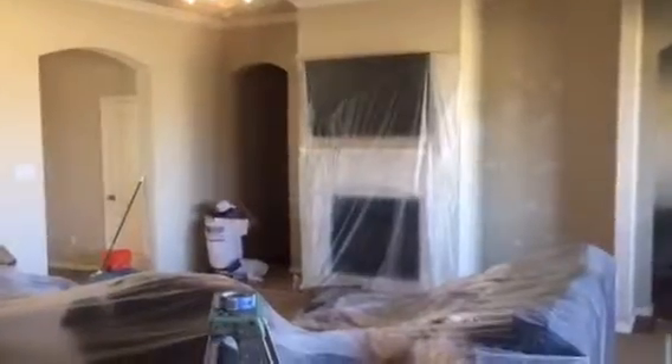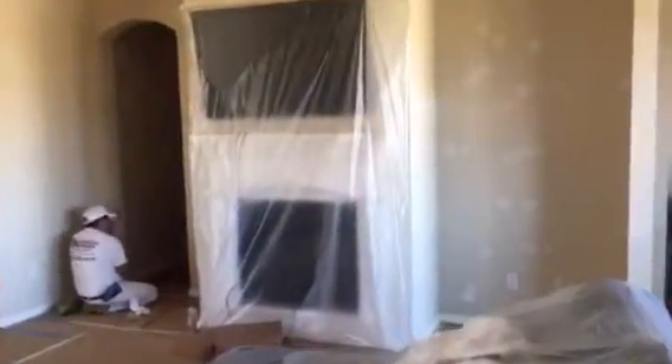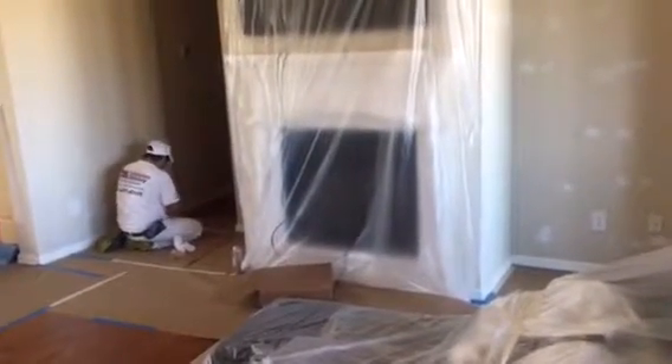Everything in this room that you see is going to be painted — walls, ceiling, and trim. We're going to have some fun with colors. Right now, though, I have to make a preparation video featuring our preparations, because you always hear that preparation is the most important part of the job.